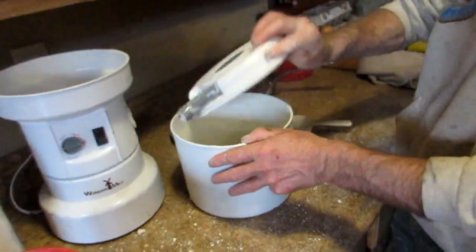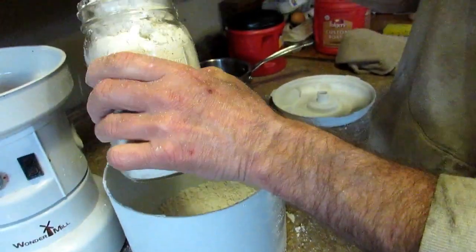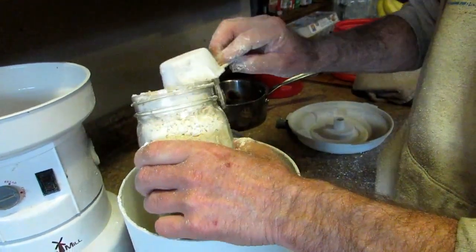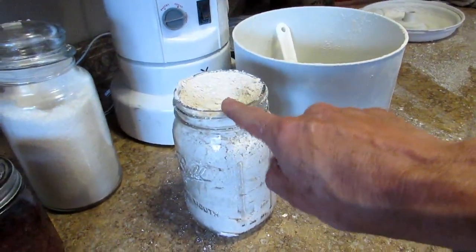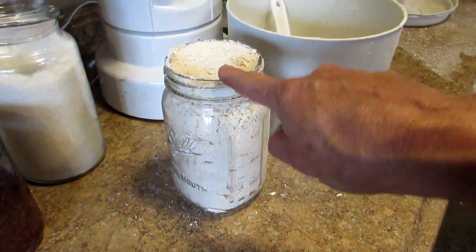Remember, flour has to be stored either in the freezer — which we don't really advocate — or in the refrigerator. It does have a shelf life. So you grind what you use, basically. We usually have a mason jar left over. Throughout the week I'll use a couple cups maybe. Don't store it on your shelf unless you use it right away — at least put it in the refrigerator.